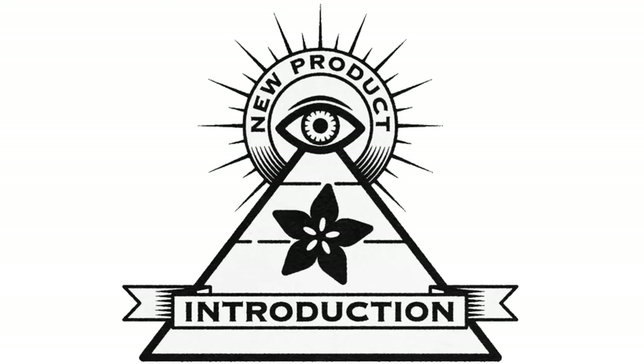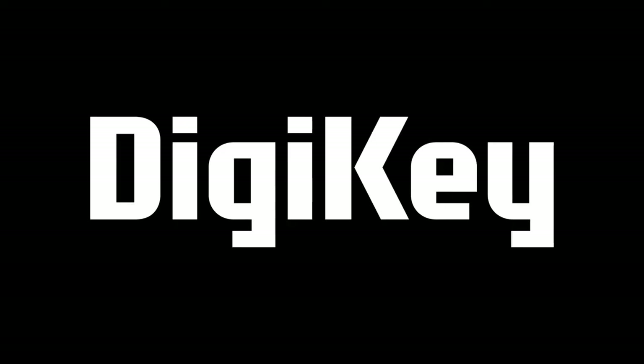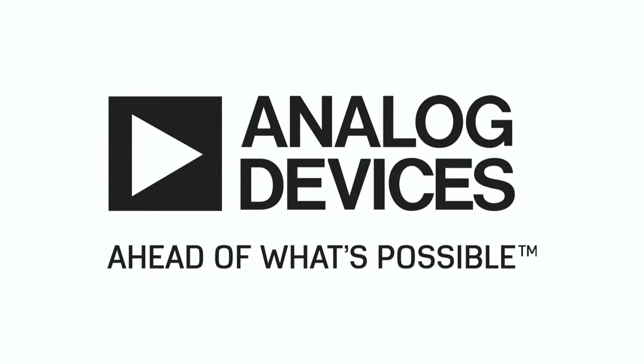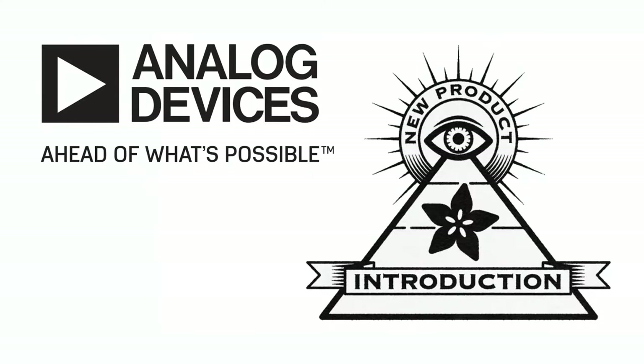Hi on API, brought to you by DigiKey and Adafruit. Thank you DigiKey. This week is Analog Devices. Lady Ada, what is the new exciting thing coming out of Analog Devices this week?